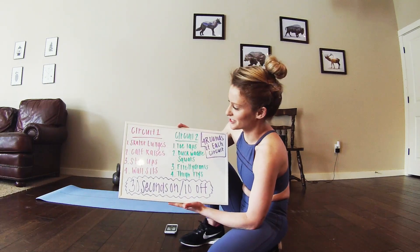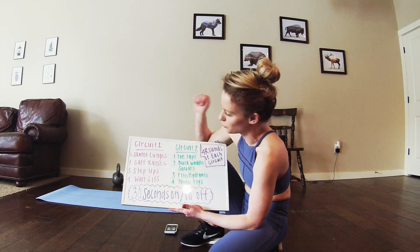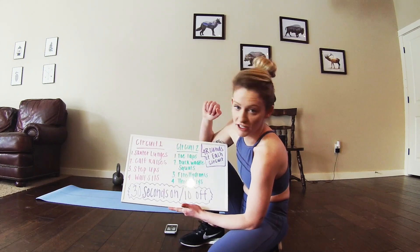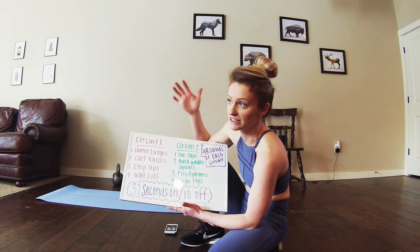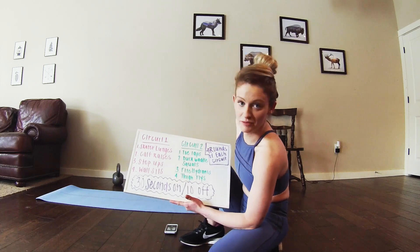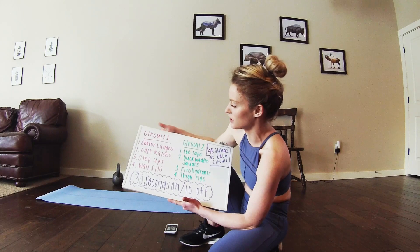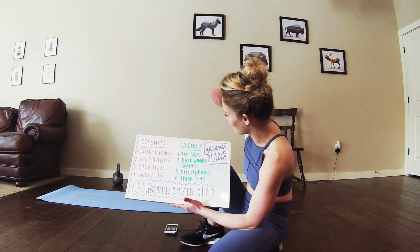Circuit one for today will be skater lunges, calf raises, step ups, and wall sits. For those calf raises feel free to use any form of weight if you'd like. You can point your toes in, you can point them out, you can point them straight forward. For step ups I'm just going to be using a kitchen chair but feel free to use a coffee table or whatever works. And then we'll be doing wall sits so just any wall will work.